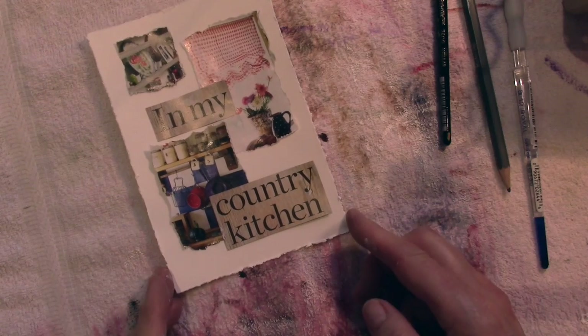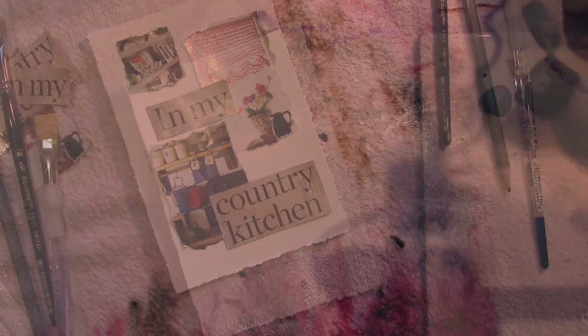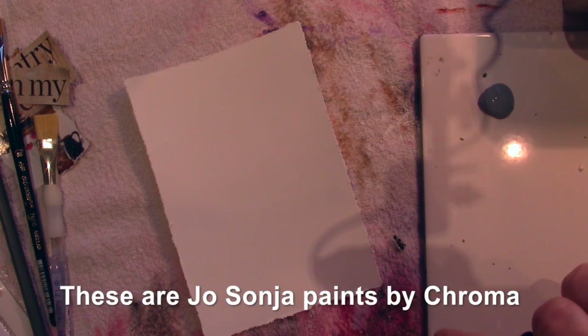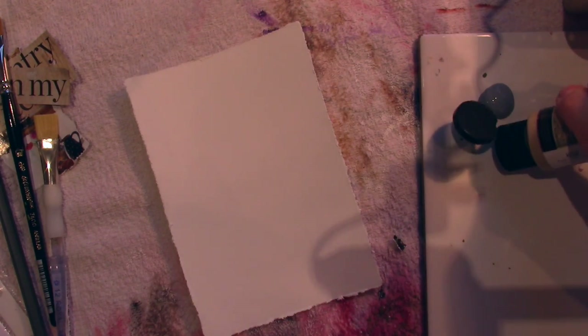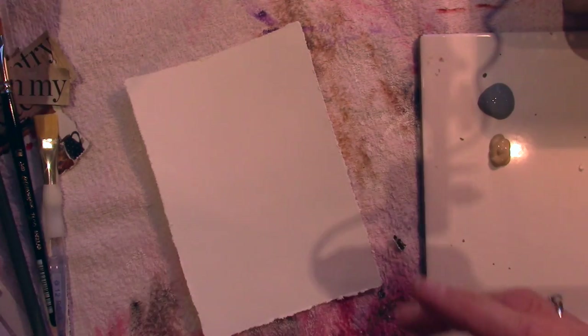So once you've got your design you can then think about your colors. You need two colors plus white. This one's called Sea Swell, and you can get these individually as well. And this one is Husk.